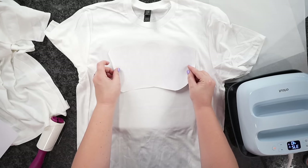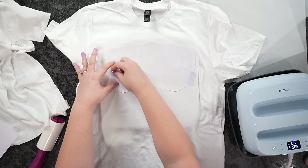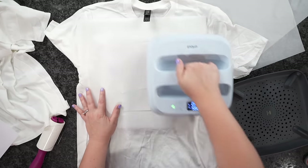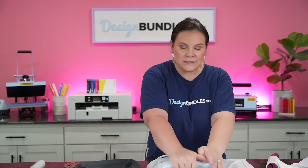Now I'm going to figure out where I want the design to go — somewhere right about here. I'm going to take my heat tape and take down one side and the other. Then we're going to cover it with a piece of parchment paper, cover one side, and hit go — 385 degrees for 40 seconds, then we'll press the other side.